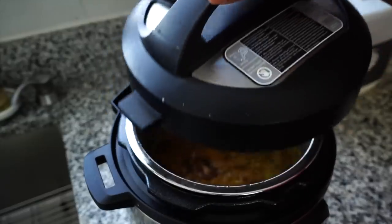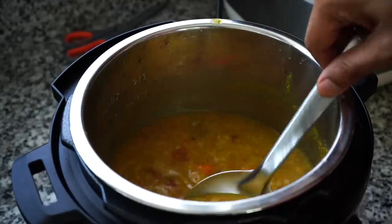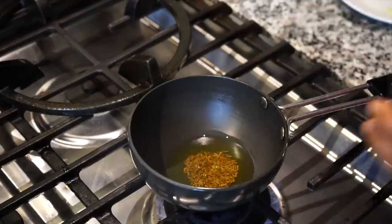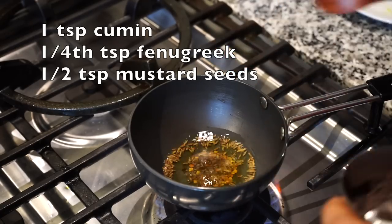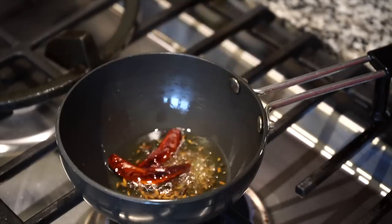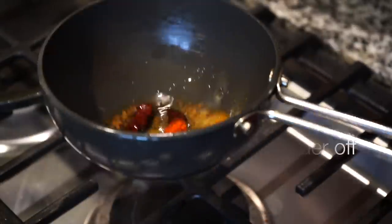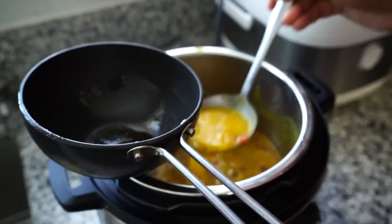The dal is also done — I will just give a tarka to it. Oil is warming up in my tarka pan. I added cumin seeds, fenugreek seeds that is methi, and a little bit of black mustard seeds. When the seeds start to splatter, I added two dried red chilies and a pinch of hing, that is asafoetida. The sizzling tarka now joins the dal and my mixed dal with carrots is all done.